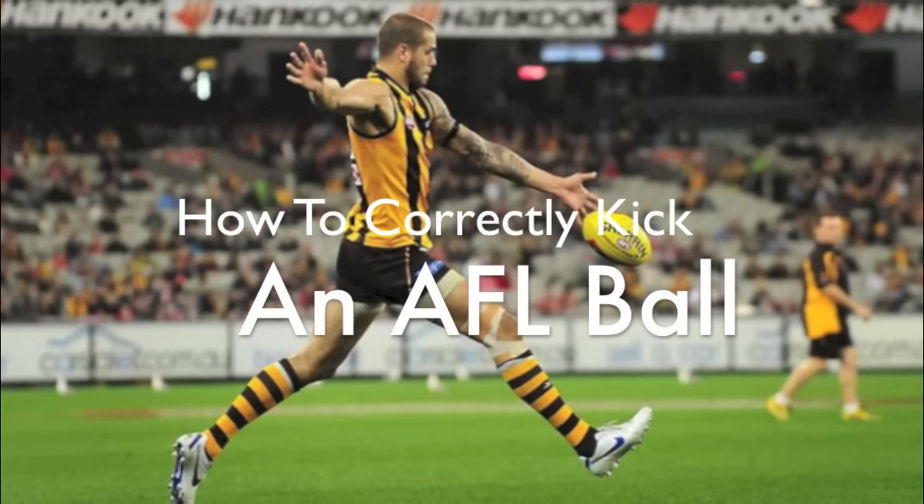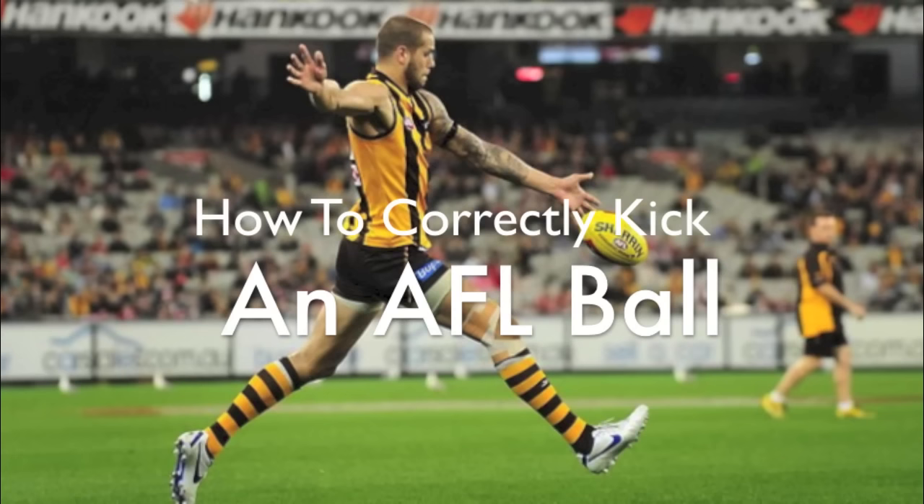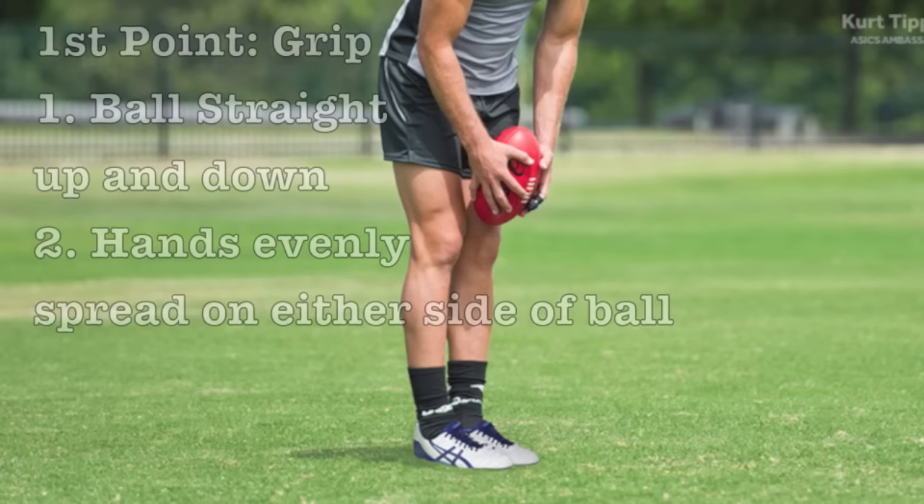Hello students. Today we are going to learn how to kick an AFL ball correctly. There are three main steps when kicking the ball.